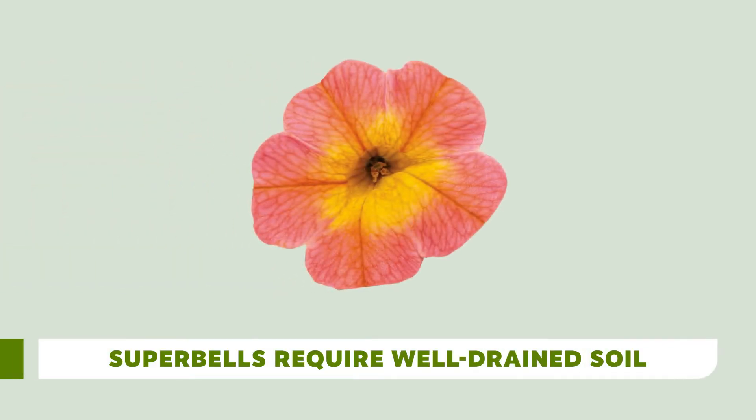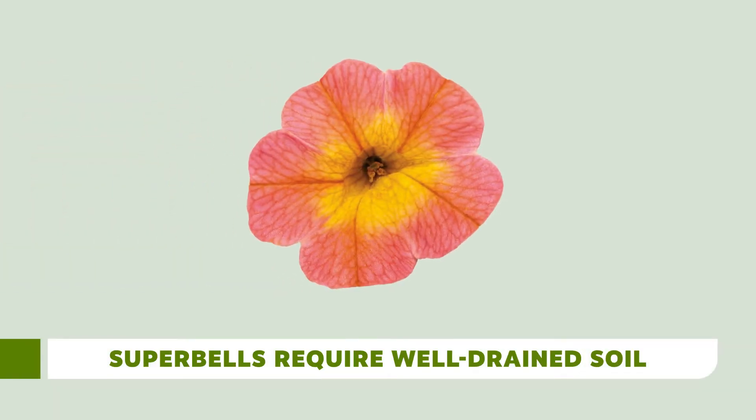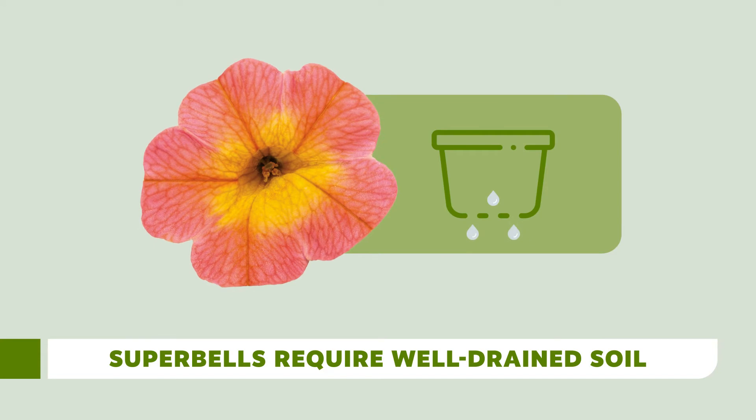Super Bell's Calibrachoa are sensitive to wet soil. They like the soil to be slightly moist but never soggy, since this can make their roots rot. Encourage your customers to let the soil dry out slightly between watering, but not so much that the plants wilt. This will give the roots a chance to breathe a bit before it's time for their next drink.